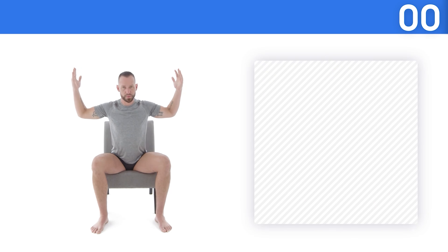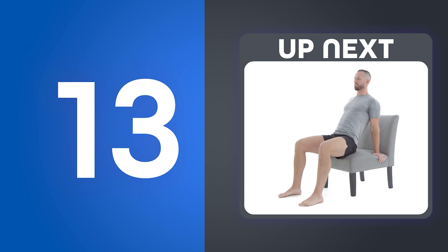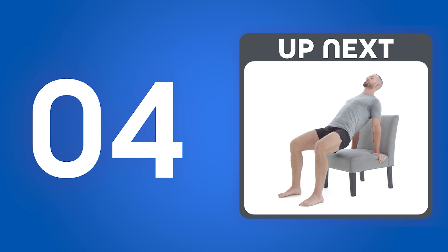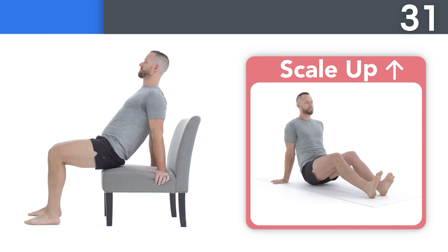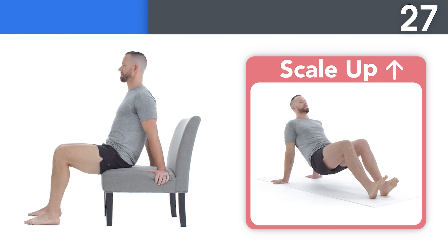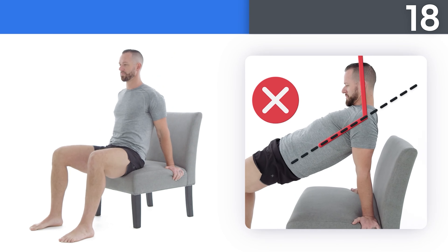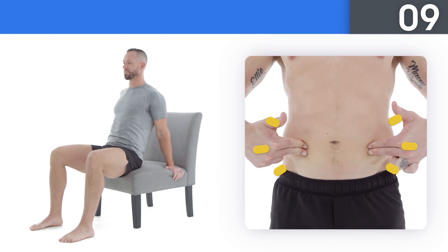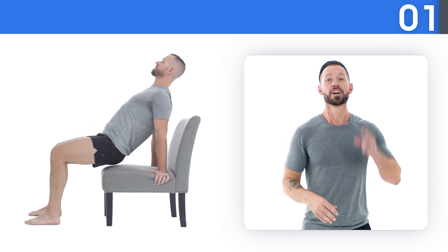Round 2! Up next: seated bent shoulder rotations. Try to stay tall through the top of your head the entire time. If you're ready for a more challenging movement, scale up. Try to remember to use the elevator to strengthen your core as you do this movement. Try to point your thumbs backwards during every rep. Squeeze your muscles at the top of each rep before moving back to the start position. You've got what it takes — you made it!